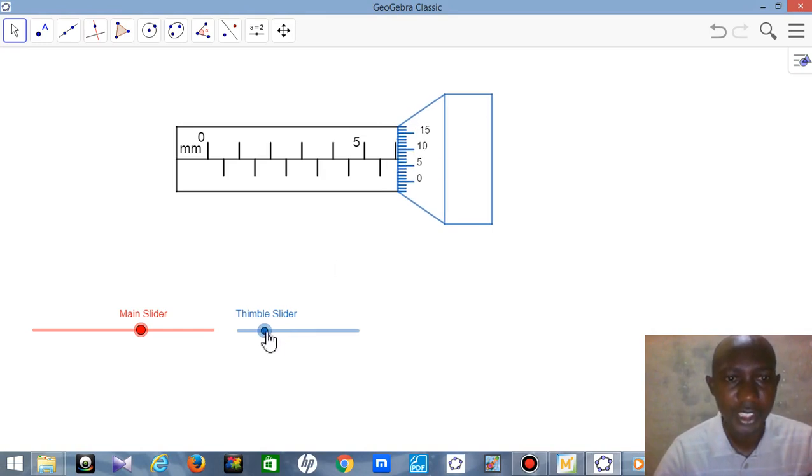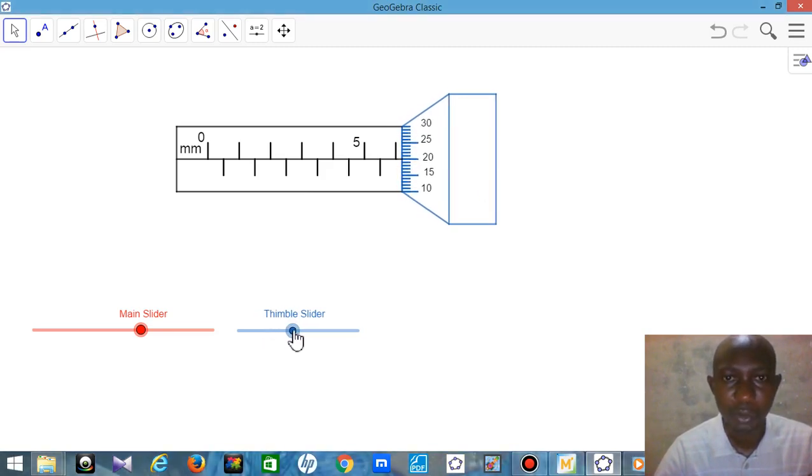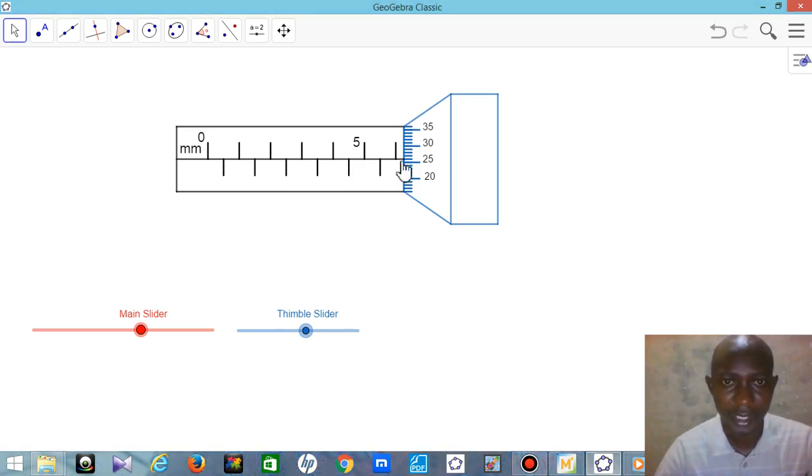As you rotate the thimble, there is a handle called the ratchet. As you rotate it, the micrometer will be moving. You place the material you want to measure in between the two jaws, and then you can take your reading. That is how you use the micrometer screw gauge.